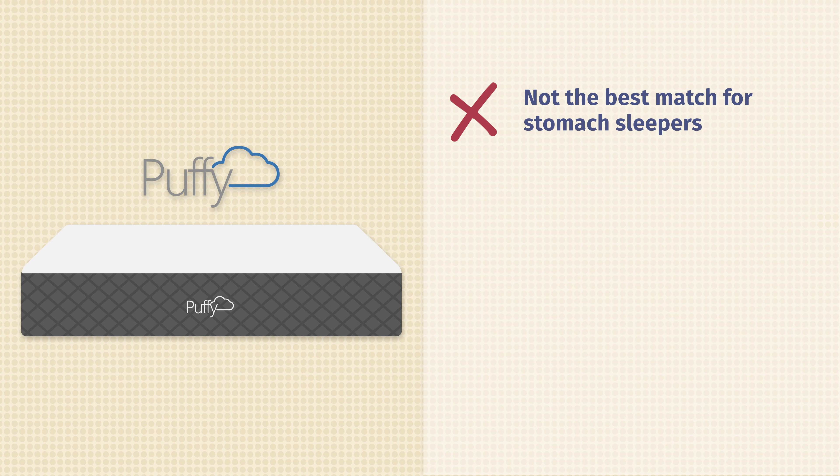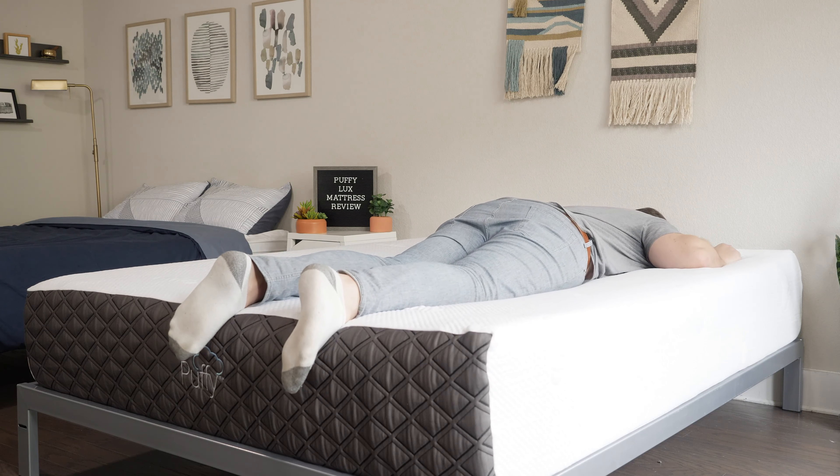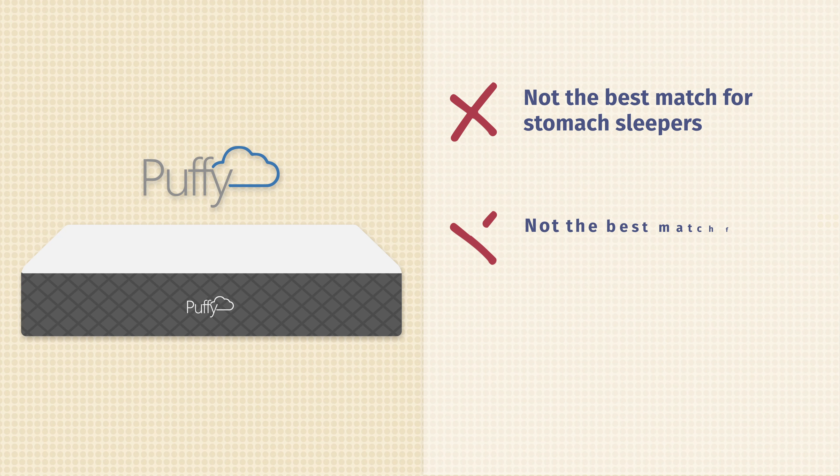Hey guys, Martin here for Mattress Clarity. If you're looking for a comfortable, plush, all-foam mattress, you've come to the right video because today I'm talking about the Puffy Luxe mattress. I'm going to talk about its construction, my experience with it, who it's a good fit for, and who it's not a good fit for. Let's get started.